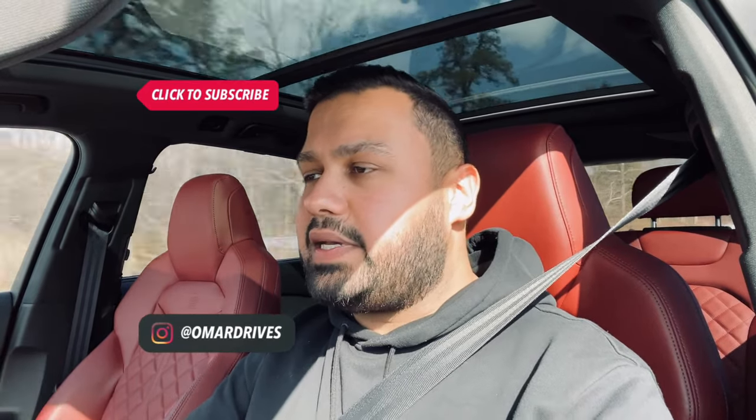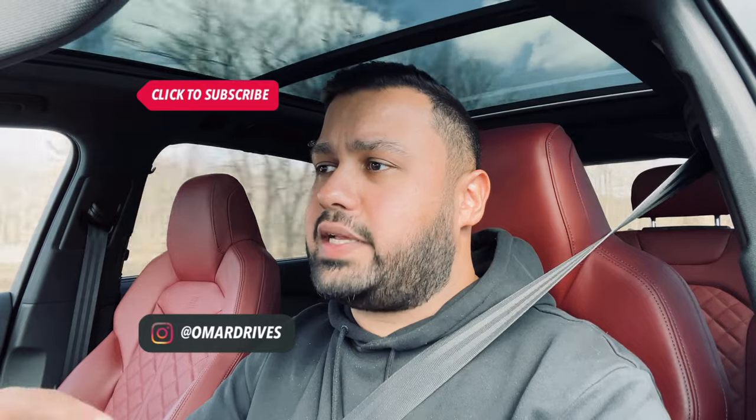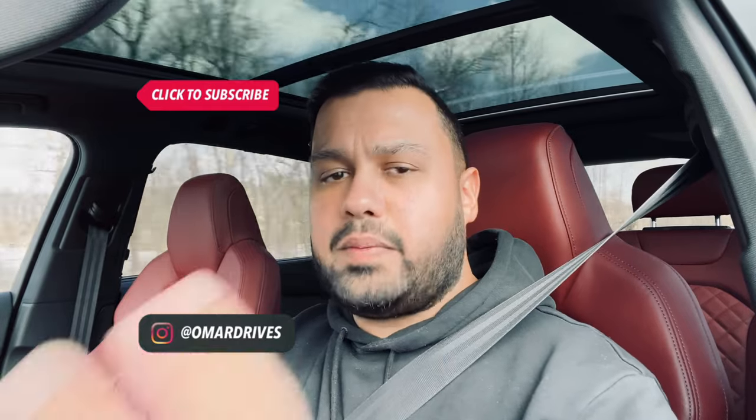Personally, if I was going to go for an SQ whatever, it would be the SQ8 because I want to show off a little bit if I'm spending this kind of money. Either way, thanks for watching. Make sure you hit subscribe, hit like, and follow me on Instagram and TikTok — my handle is at WalmartDrives. I'll catch you on the next one. Take care. Peace.